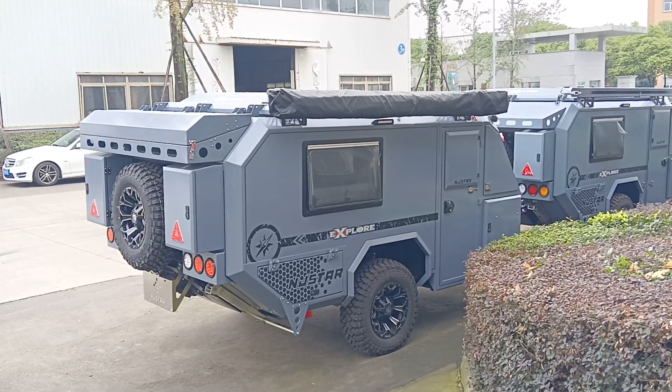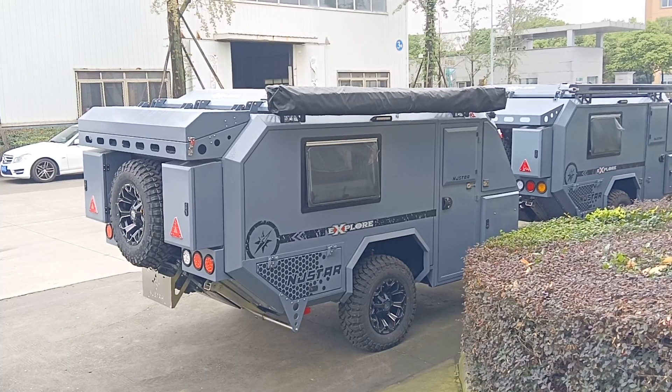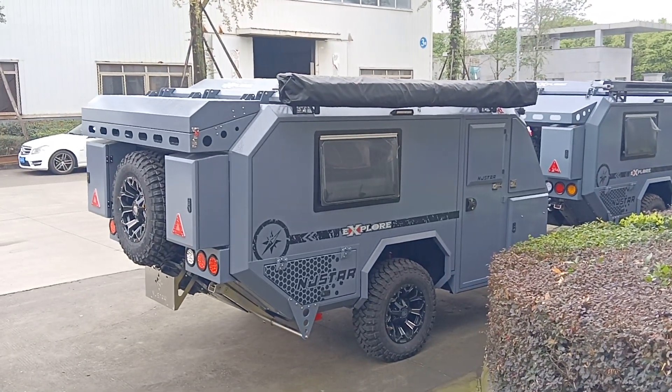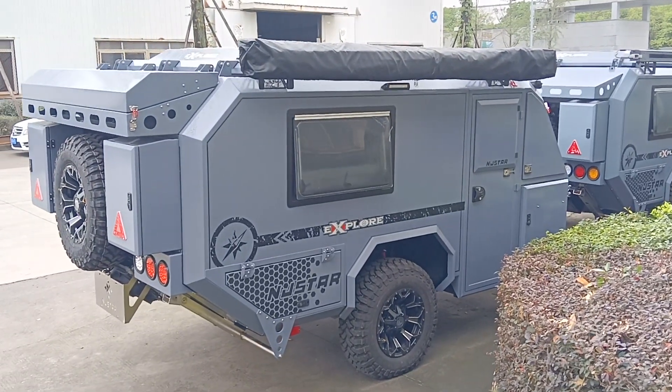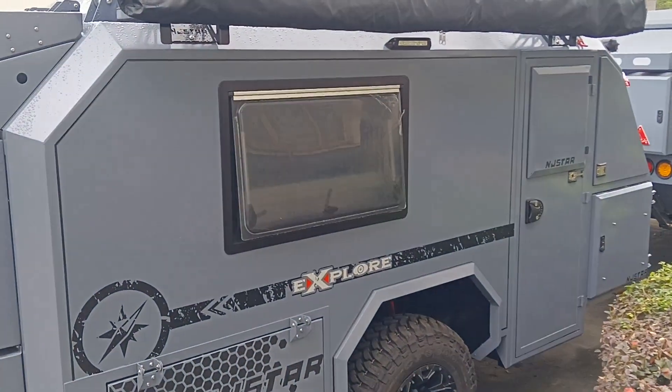Hello everyone. Today I'm going to introduce you to this US standard travel trailer, and it is ready to ship. The previous video was showing it in the warehouse. Let's take a look at the inside first, then we'll go through the exterior.